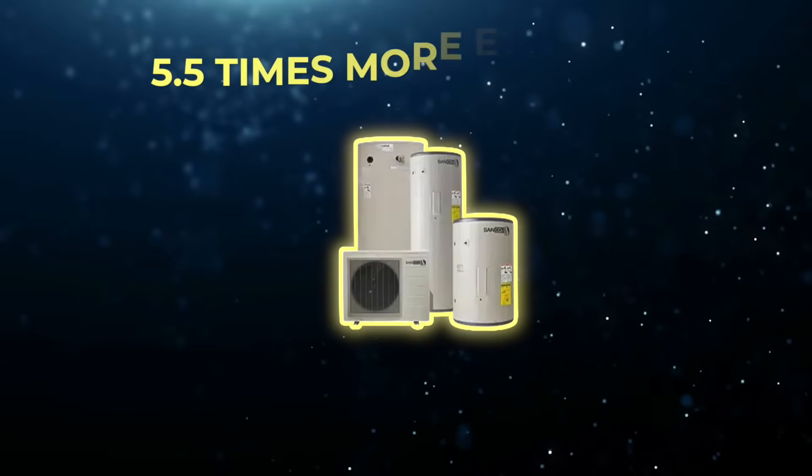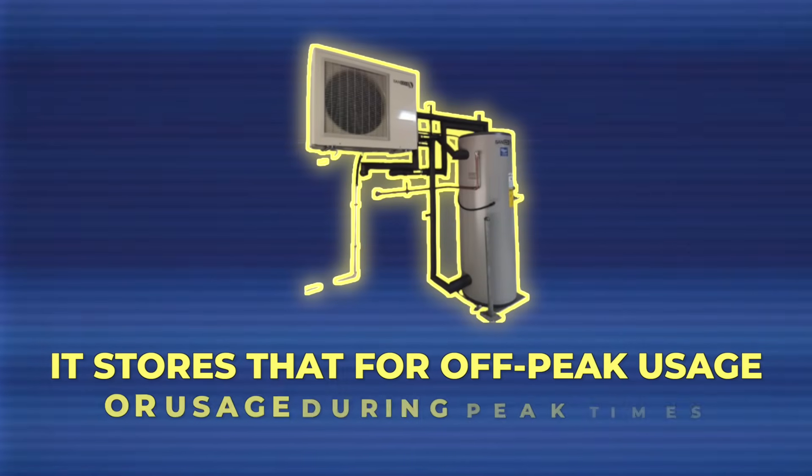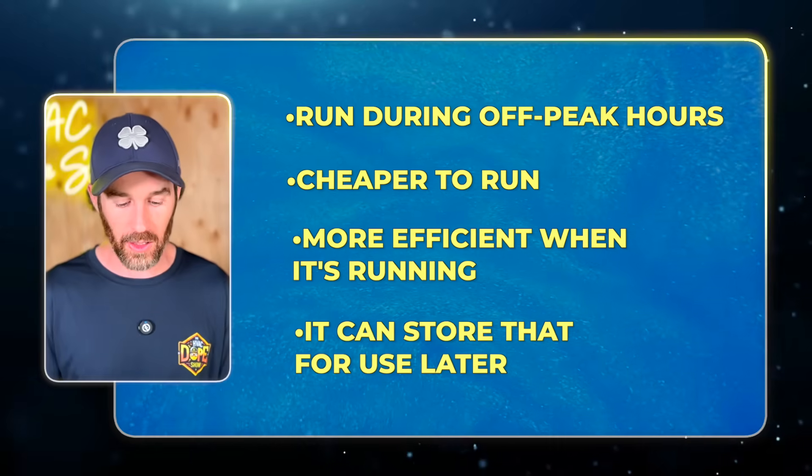Running from 10 to 3 is also when the heat pump runs most efficiently. This heat pump has a COP of up to 5.5, meaning it's 5.5 times more efficient than electric resistive heat. It can serve domestic hot water needs, provide hot water for your forced air hydronic coil, and store that energy for off-peak usage — so you're mostly running the heat pump when it's both cheaper and more efficient, then using the stored heat later when it's coldest.